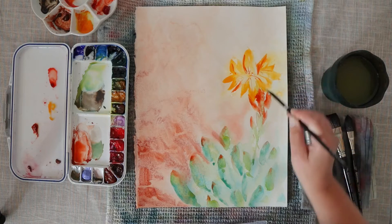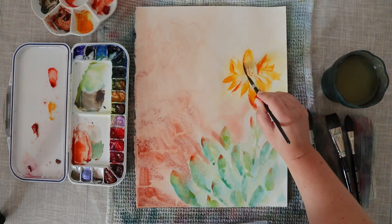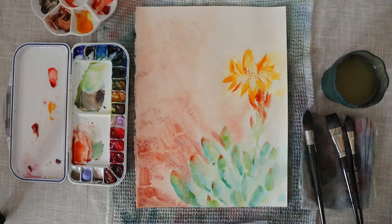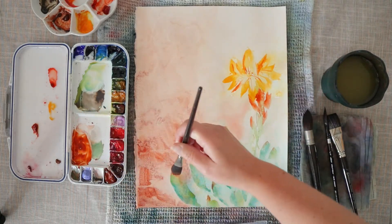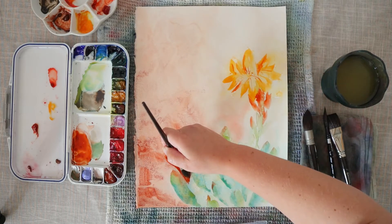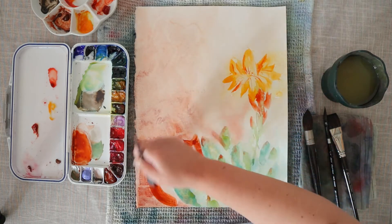For this video I've decided to change things up a little bit and I'm not making a supplies segment in the middle of the video — I prefer to just indicate what supplies I'm using when I first use them so that it's a little bit more fluid. If you are searching for my supplies they are always available in the description box just below the video and also on my blog.